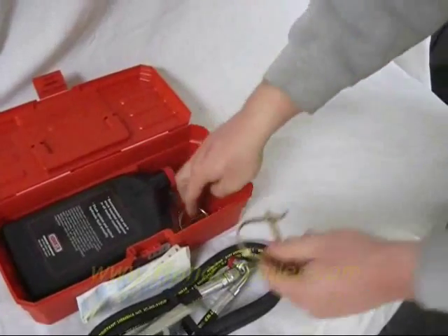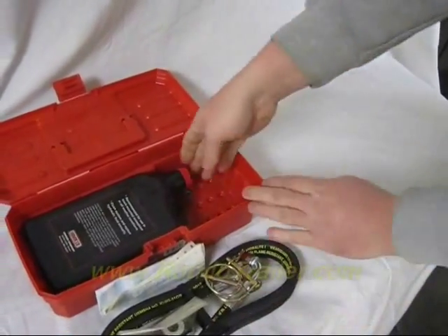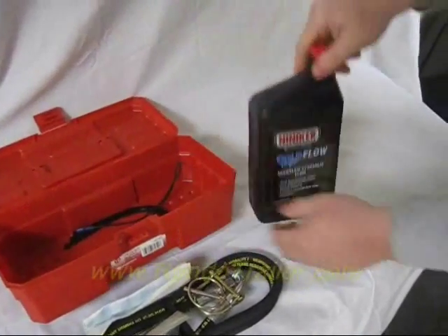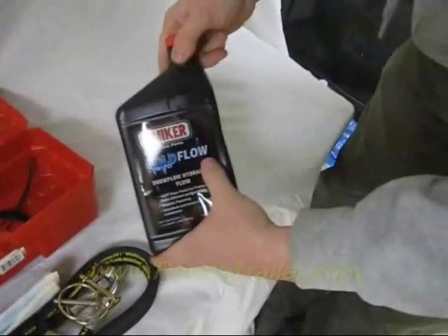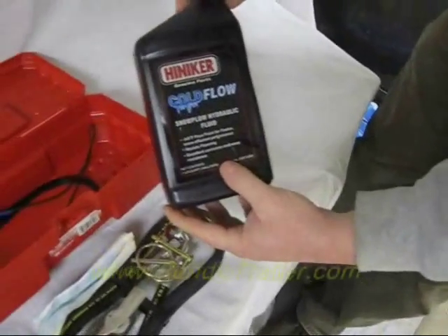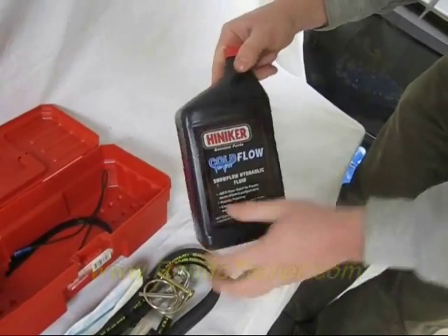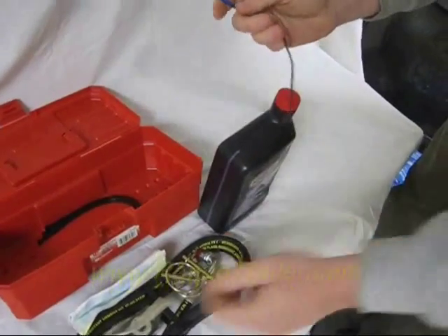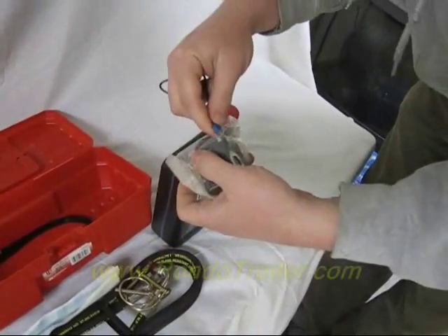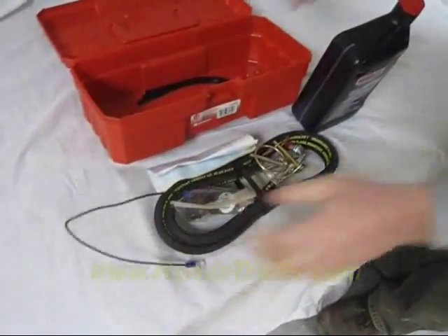So you get two of those. Here's a pin for the jack. Here's a pin for the tines — the bar that you swing over that locks it in. You get a quart of Hineker oil. Hineker doesn't care what oil you put in there as long as it's the blue, the cold blue — which is good to negative 60 degrees, this one says. You also get an additional ground wire that just goes to the motor if you have a problem with one of these coils.